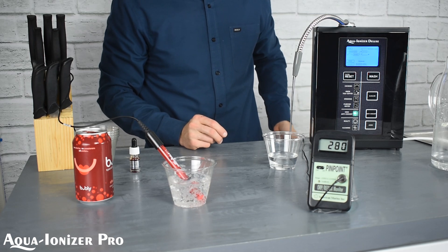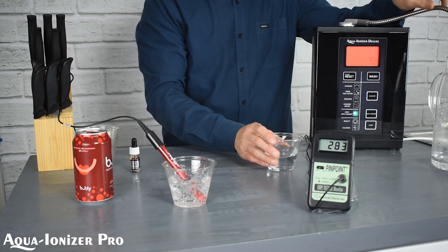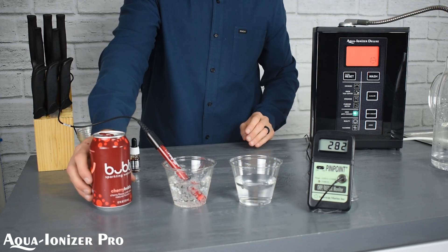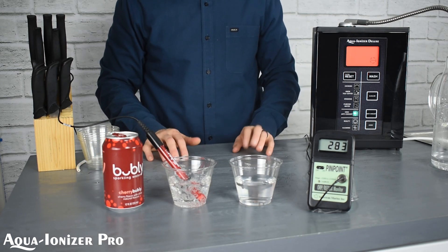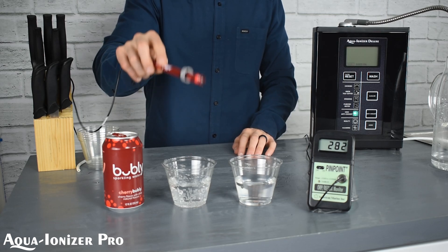Just to explain this: this is a definite oxidizer. It is not an antioxidant because it is not a negative number. It's a positive number — it's an oxidizer. Looks like it ended about 283.